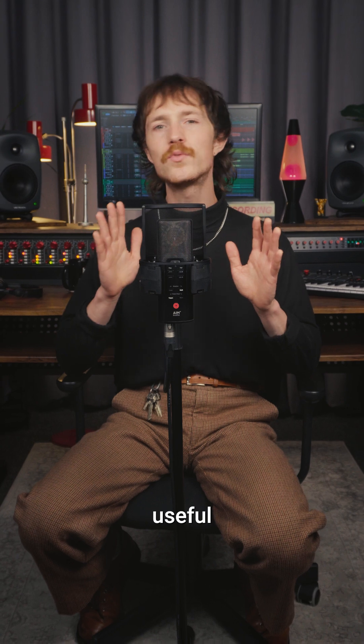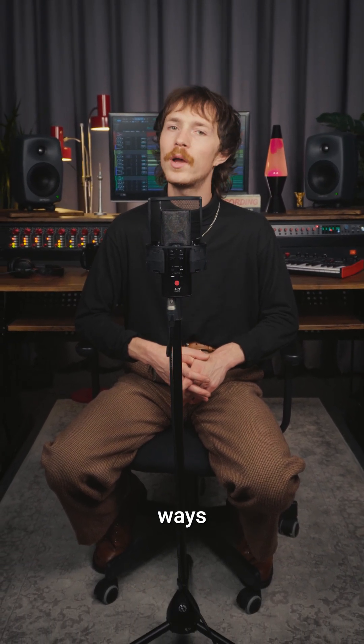This is just one of the many useful innovations that we packed into Inspire. So be sure to check out our other videos and visit aimaudio.com to see in what other ways we think differently.